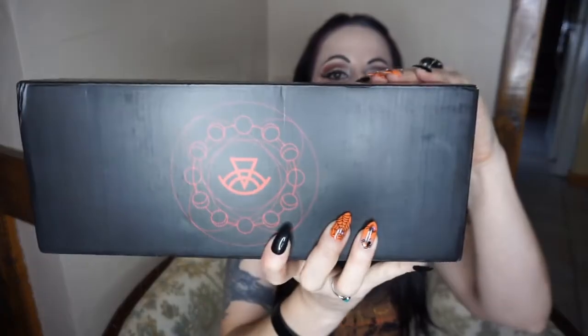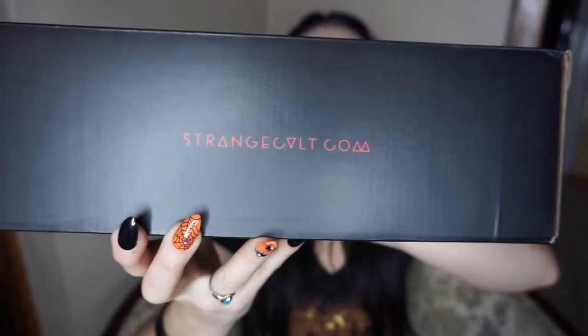Oh my god, this thing's like really wrapped up a lot. Let's see if I can get this open, there's like all sorts of like plastic wrap on it and tape. That was agonizing to open. This is what the box looks like. And it says strangecult.com. They have like cool spiderweb-y paper inside.